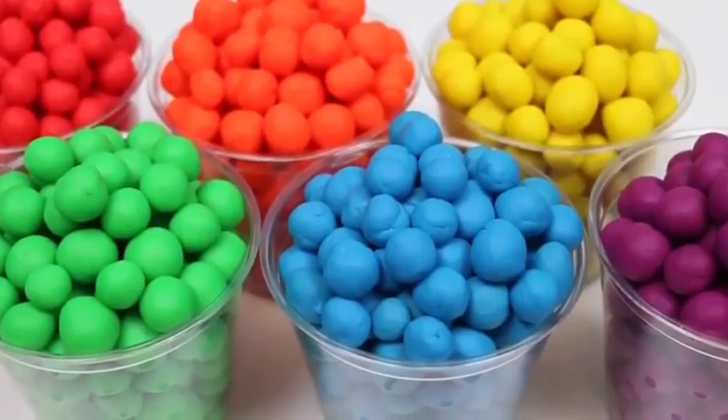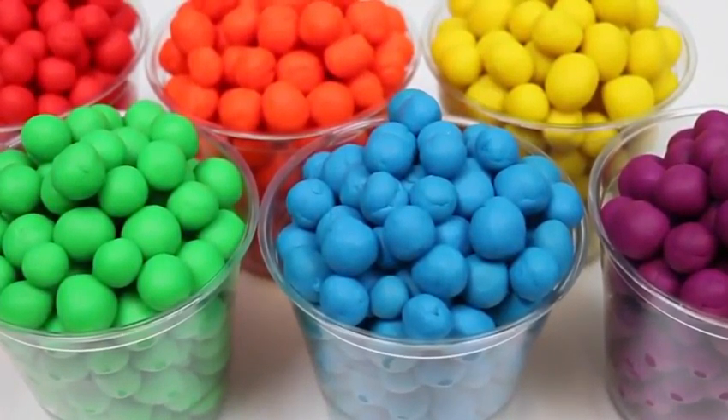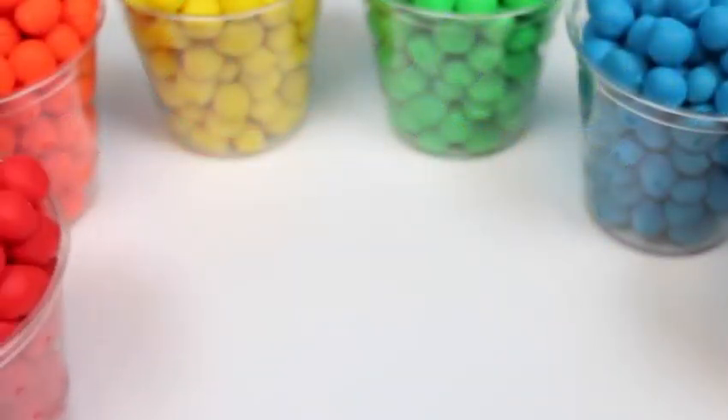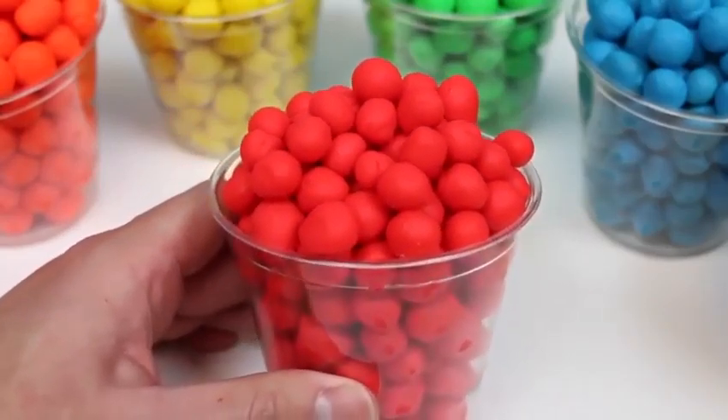Hey everyone! Awesome Disney Toys here! And do you guys see something really yummy? That's because we're bringing you some Play-Doh rainbow Dippin' Dots! Let's start by checking out the red Dippin' Dots!